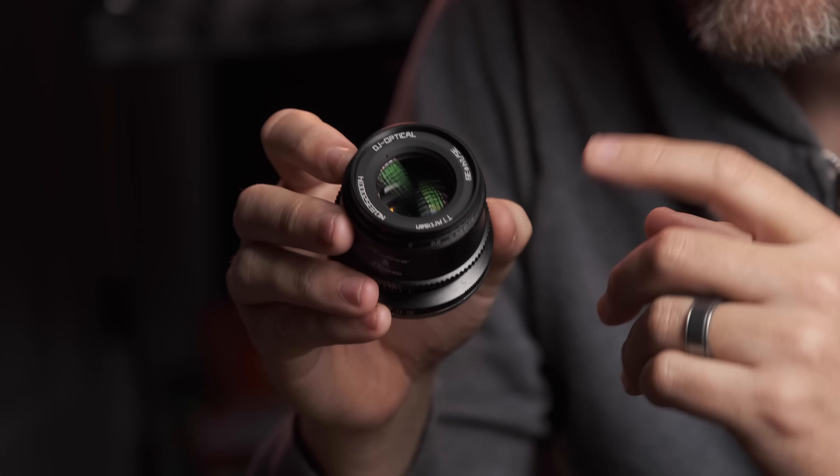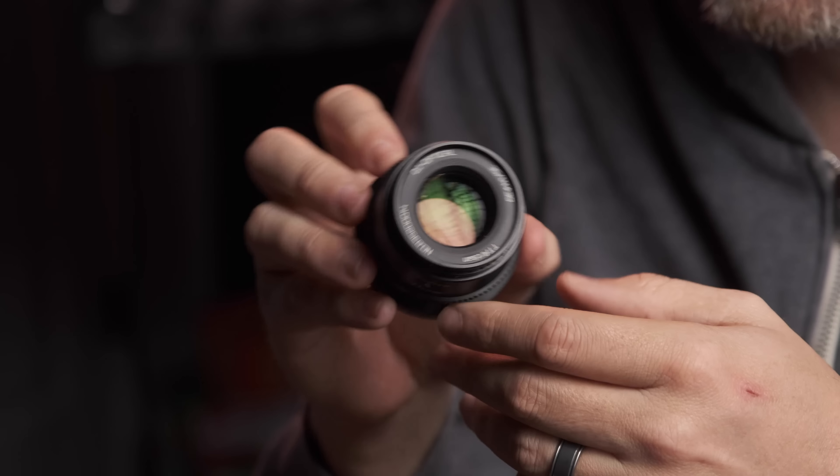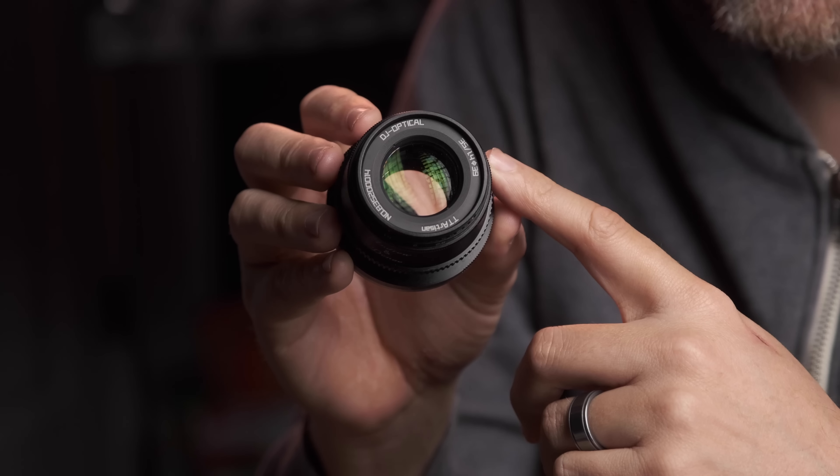It's always fun to try something new in the field and this lens was no exception. This is the new lens for Fuji and some other mounts from TT Artisans — a 35mm f1.4, which is different than the older M mount full frame 35mm f1.4 from TT Artisans. In this video I want to show you what I was able to capture on our trip with this lens as well as some family moments that I've documented over the holiday.